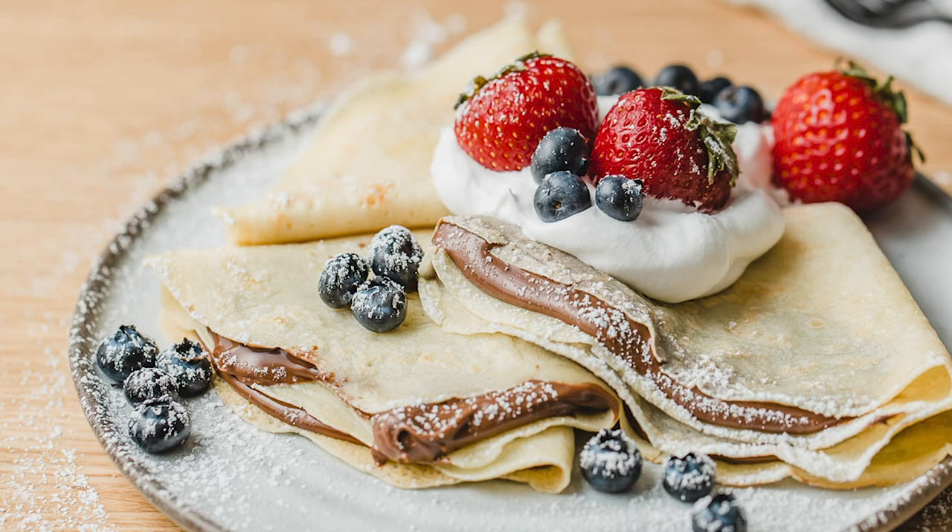Hi everyone, welcome back to my kitchen here at Little Spoon Farm. In today's video I'm going to show you how you can use your sourdough discard to make sourdough crepes. These crepes are so light and delicious and they are so yummy filled with things like homemade Nutella and topped with some fresh berries and whipped cream, or you can stuff them with bananas and peanut butter, just really anything that you like.